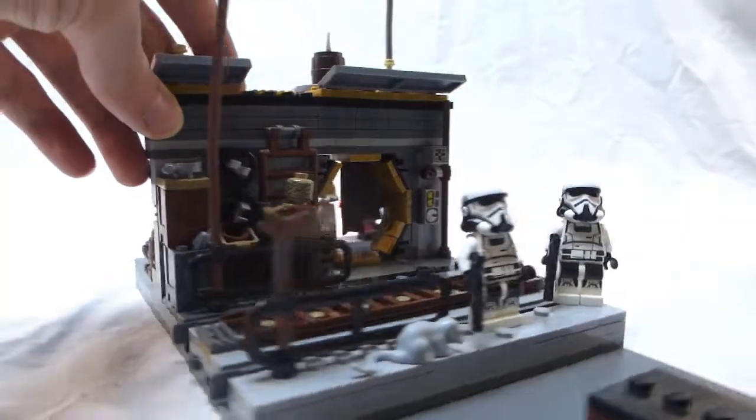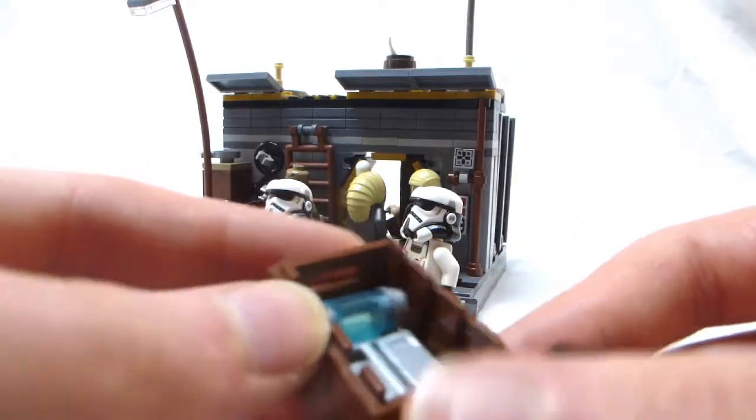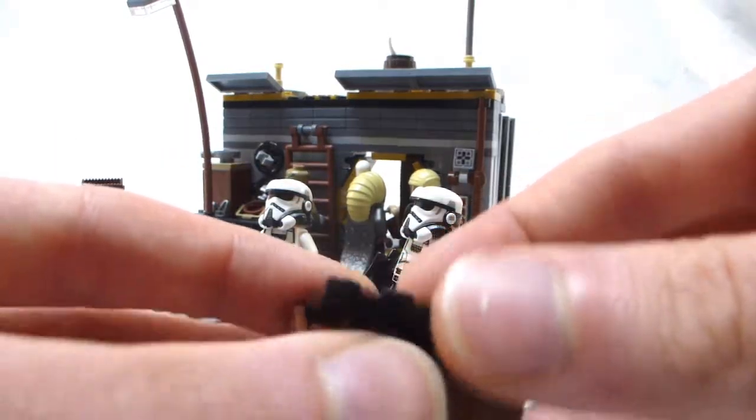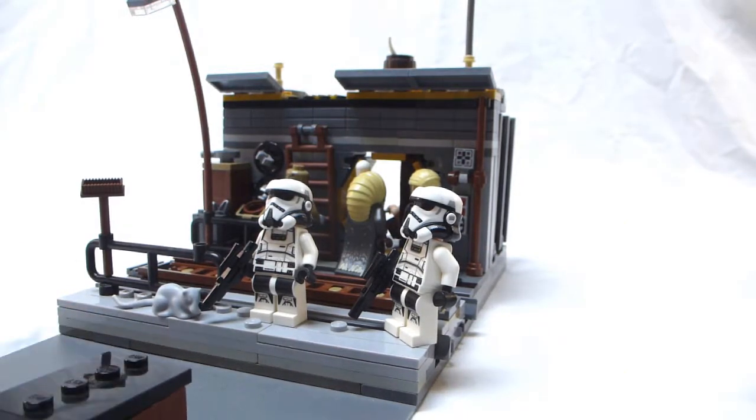So that's about it for this MOC. It's kind of small, but it's really detailed. There's a crate out in the front with some credits and some coaxium in it — and this crate actually fits in the modified Moloch's Landspeeder. So let's check that out.